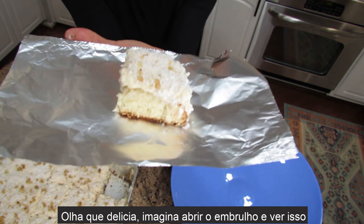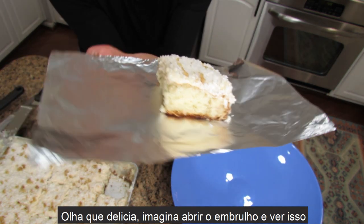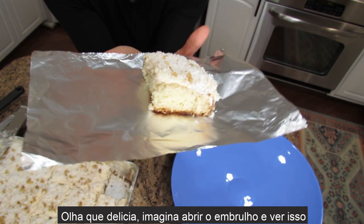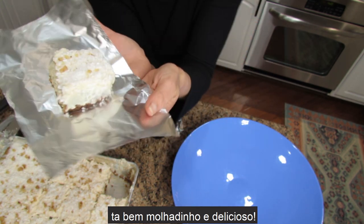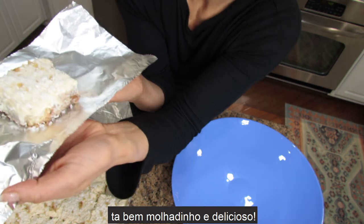Look how adorable — imagine you open it up and see this. It's super moist, delicious, and very gooey.